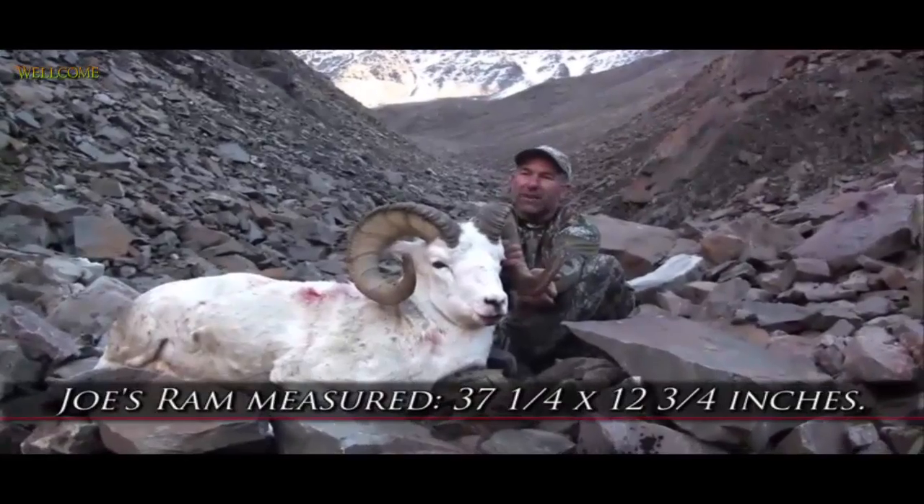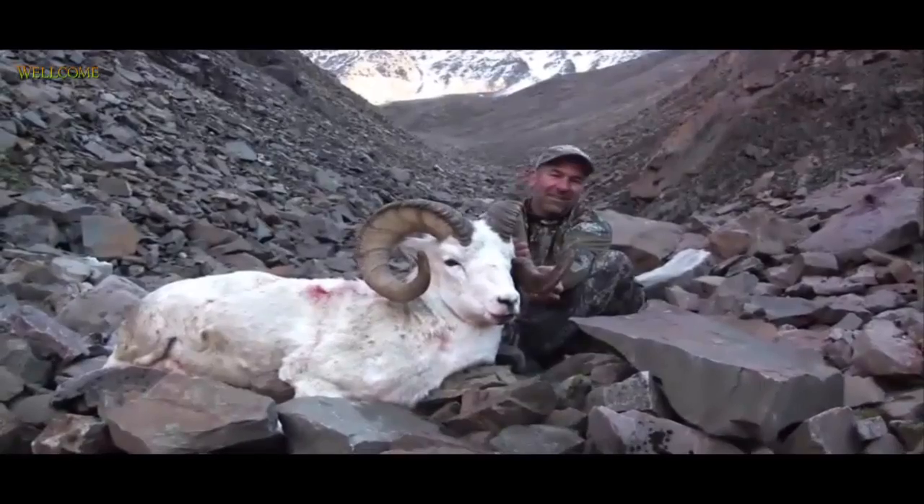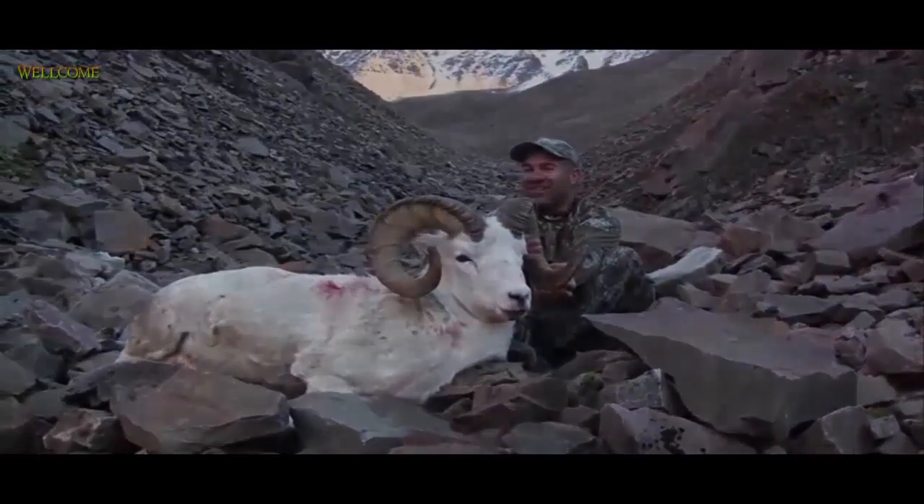Definitely really heavy horns. Really weathered horns. He's a little bit groomed up, but not too bad. All in all.